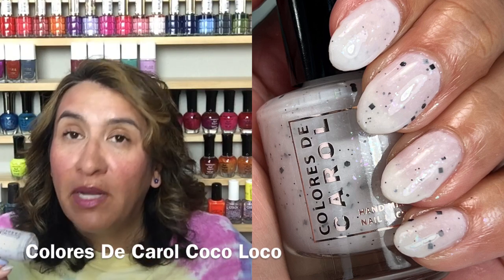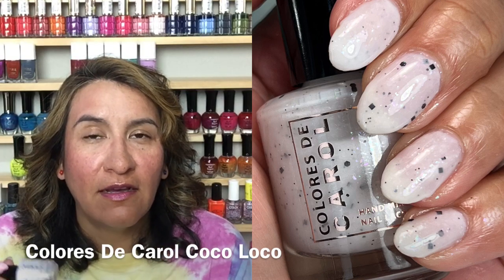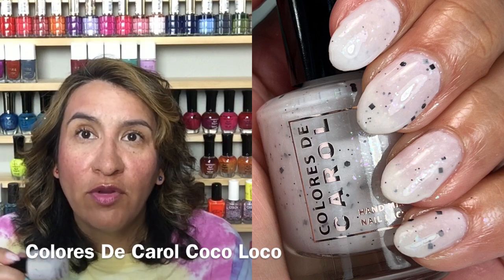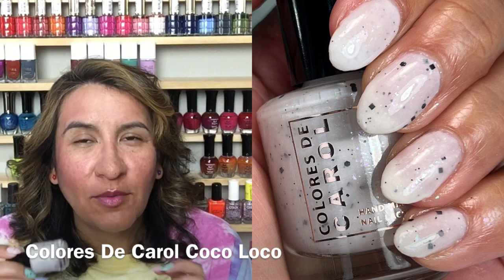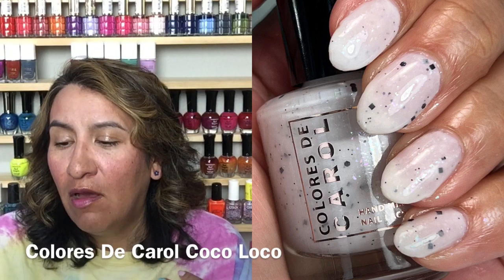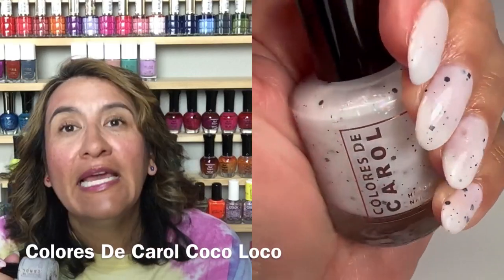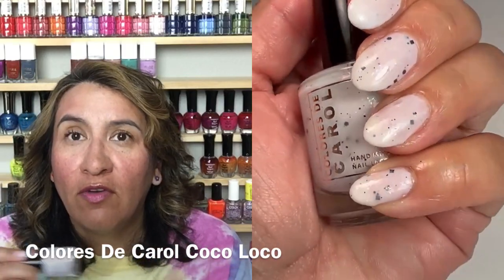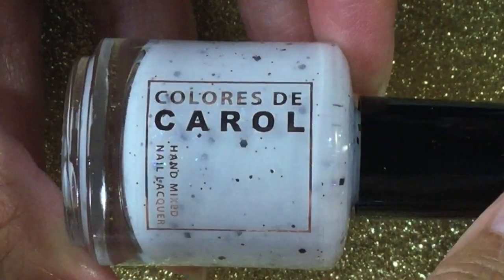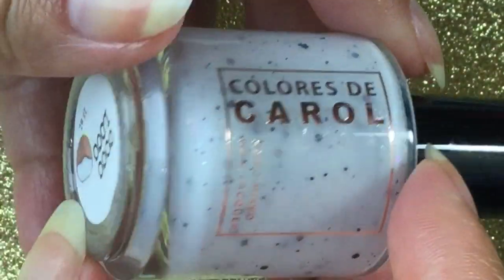Next one is Coco Loco — a white crelly with black glitters and diamond flakes. Really pretty, but again the formula was a little difficult, similar to the yellow. I think those diamond flakes in the really light bases gave me a hard time. Even on three coats it still had a little bit of a patchy appearance on my nails. I think on shorter nails you might not have that issue. If you do pick this up, you might want to put a white underpaint and then do two coats of this to get a more even finish if your nails are long.